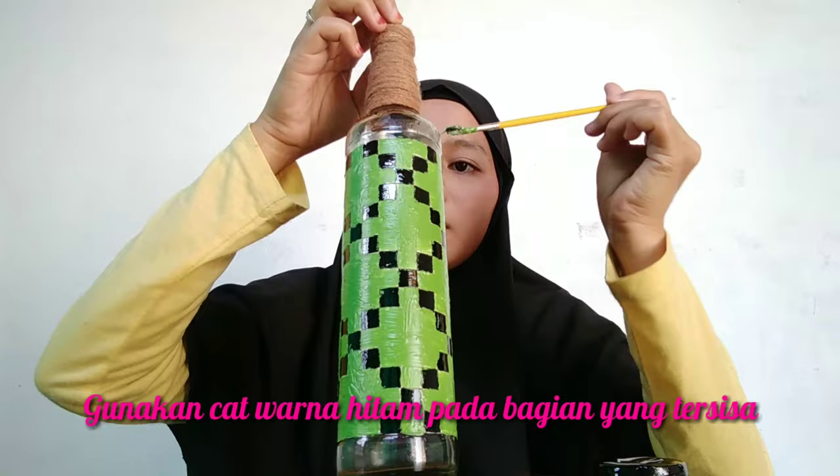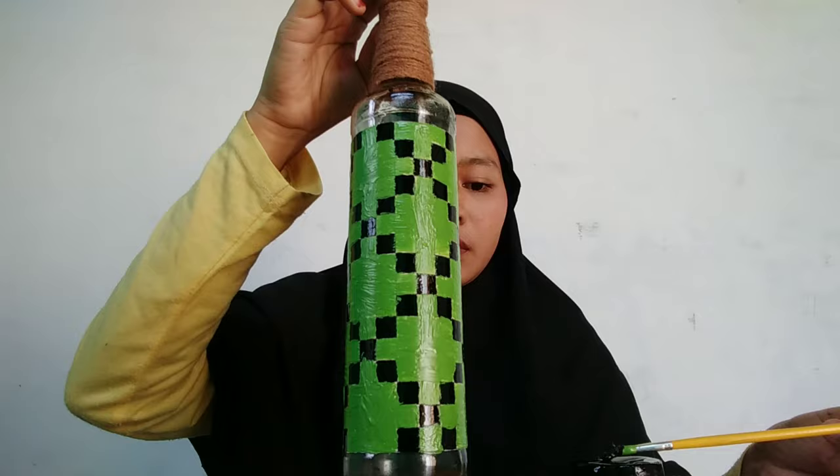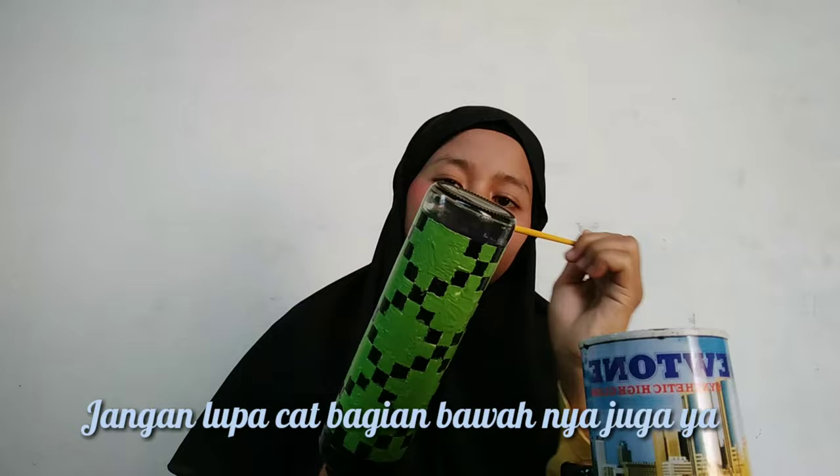Cat bagian yang tersisa menggunakan warna hitam untuk mengikat bagian bawah botol, seperti pada video di atas. (Paint the remaining parts using black to finish the bottom of the bottle, as shown in the video above.)